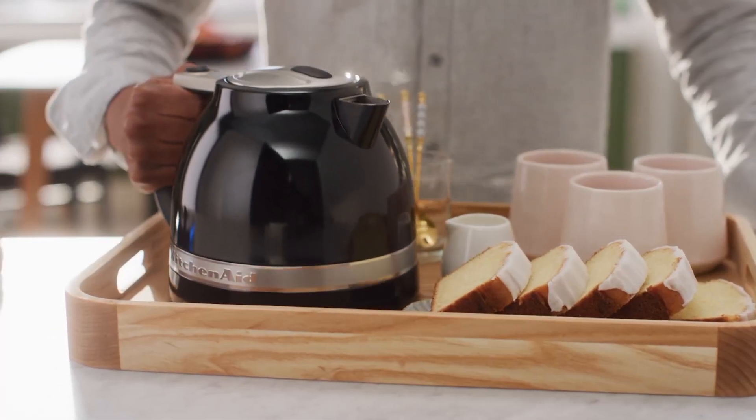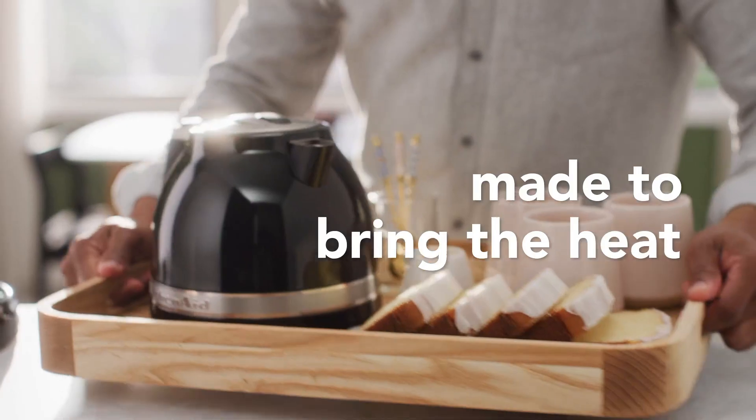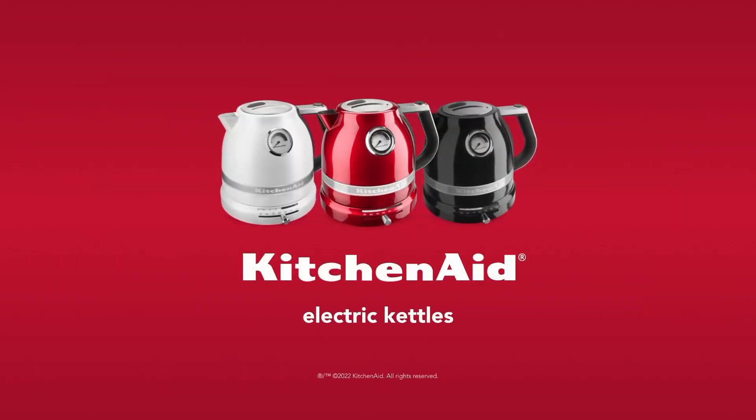Whether you're a culinary fan or just desire a hot cup of tea, the KitchenAid KK1222PT electric kettle joins flexibility with style, turning into a point of convergence in your kitchen collection.